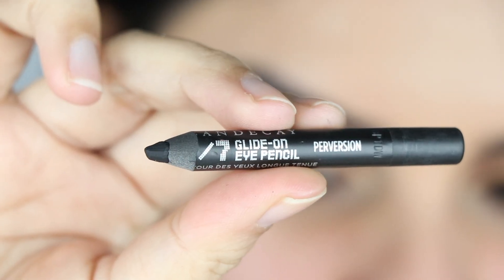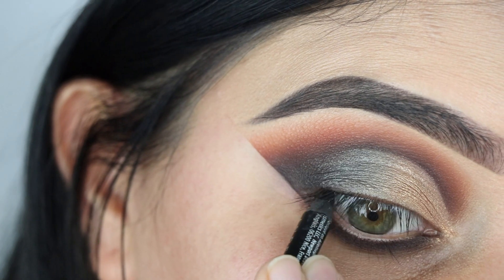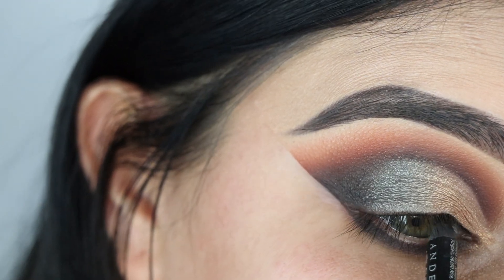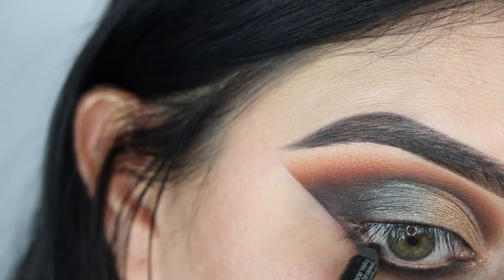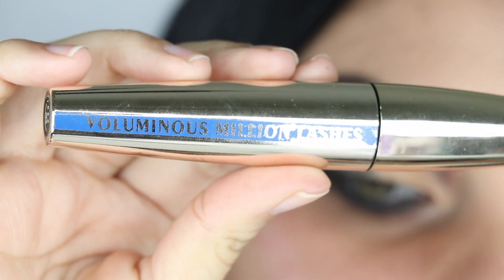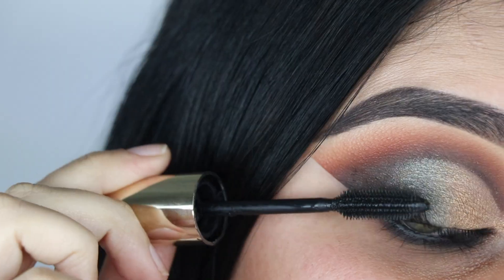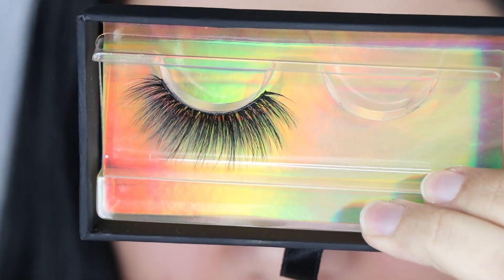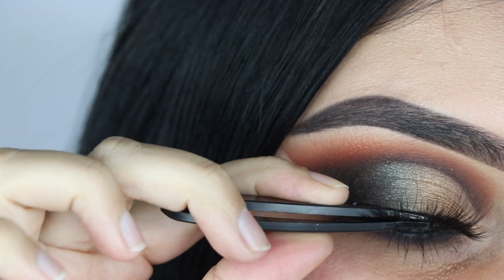For my liner I'm using Urban Decay's 24/7 Glide-On Eye Pencil in Perversion. Now I'm going to curl my lashes with my Revlon curler and apply my L'Oreal Voluminous mascara. These are my favorite lashes at the moment from Ritzy Co, called Unbothered. If you want to save some coin, use code APRIL15 for 15% off.